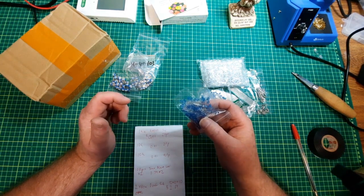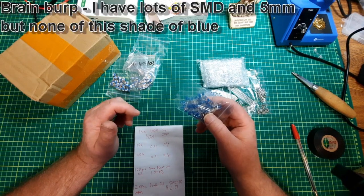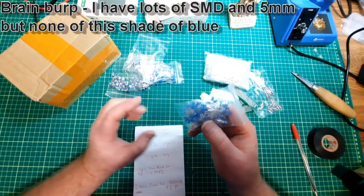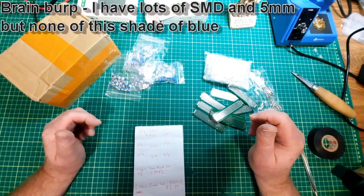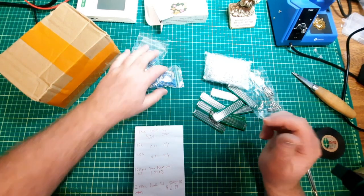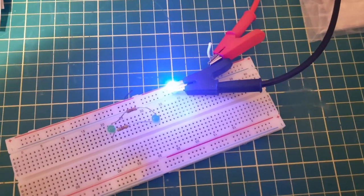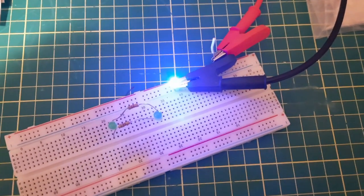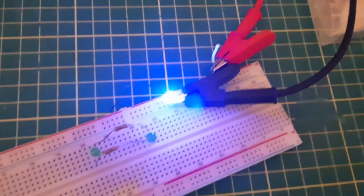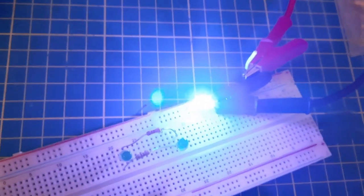These are some blue LEDs. For some strange reason I have next to nothing for blue LEDs, so now I have some — about two packages of them. They were $1.74 a package, each package contains 100. It gets pretty bright at 3 volts; that's at 2.6 volts, and that's at 3 volts.